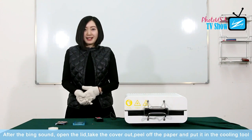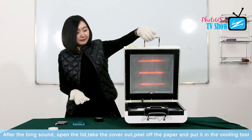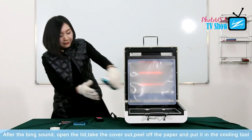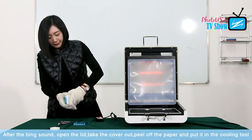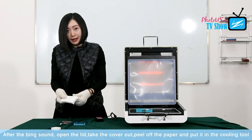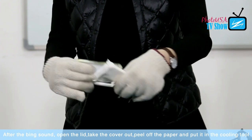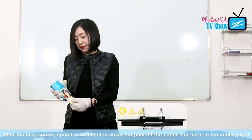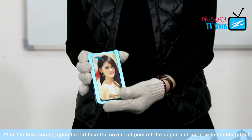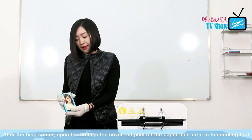This beep sound means the phone cover has been done. Now let's open the lid. Take out this phone cover, and take it out from the mold. And then peel the paper off — after taking it out, we just need to peel off the paper. After peeling off the paper, we need to put this phone cover into the cooling tool to make sure its shape is perfect. Once the temperature reduces to room temperature, then the phone cover is done.